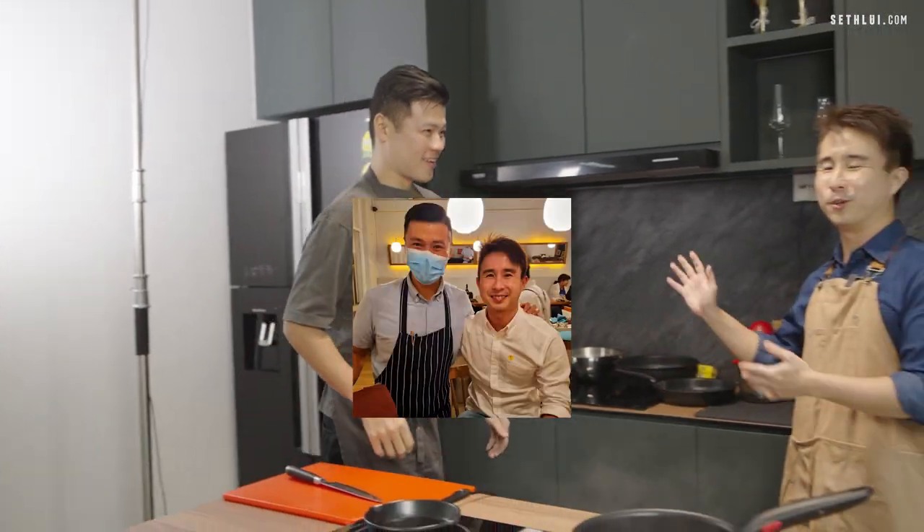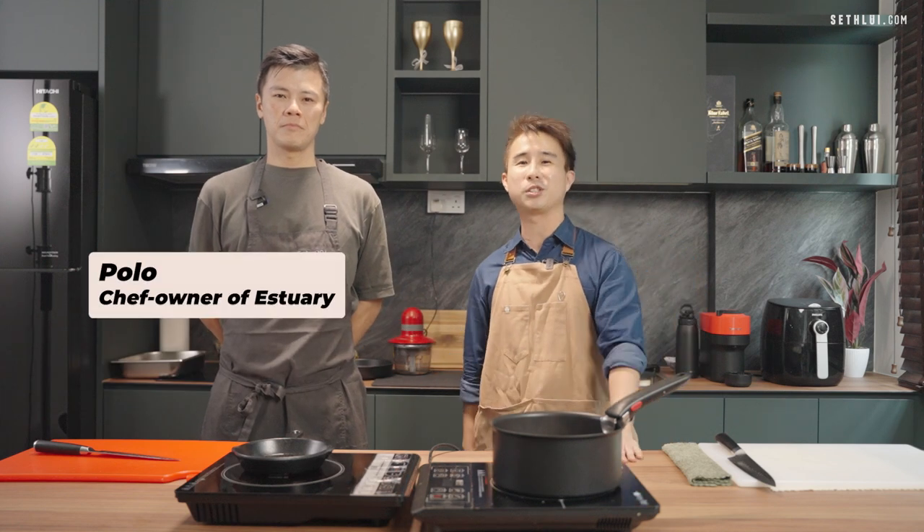Now I have with me Polo. Polo used to be my ex-colleague — how long ago? 15 years? Probably 15 years ago. And now he's the owner and head chef of Estuary. Estuary is more of a pescetarian cuisine, whereby we don't really focus much on a specific cuisine but it's just pescetarian.